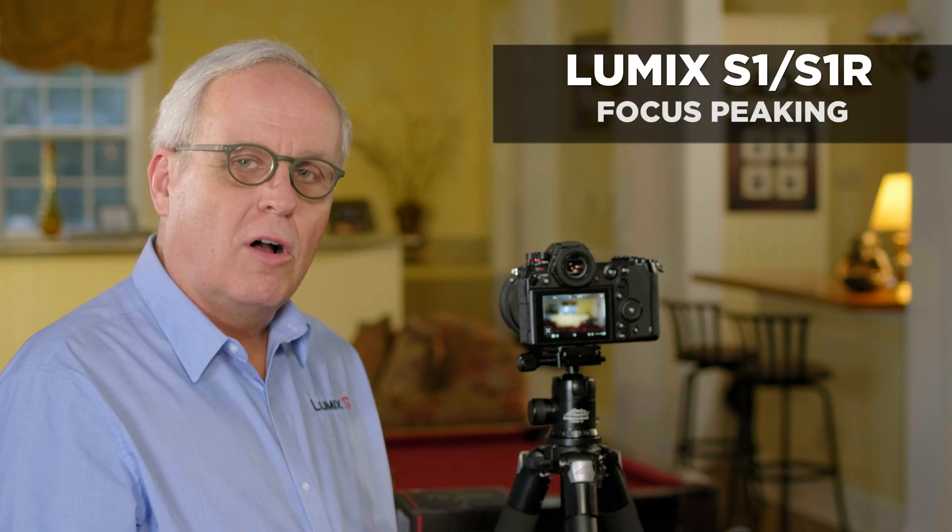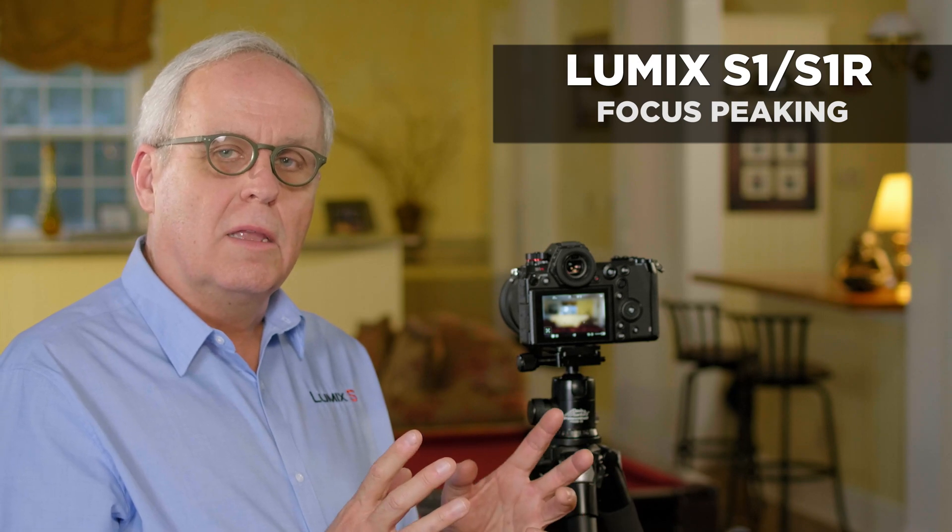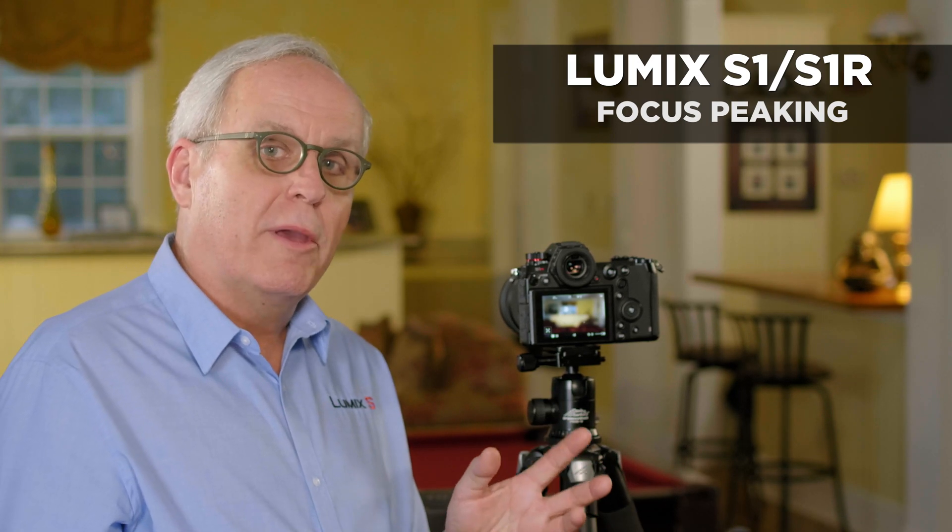The Lumix S-series cameras have a feature called focus peaking. Focus peaking aids you in manually focusing, or seeing if the picture is in focus when you're using autofocus.